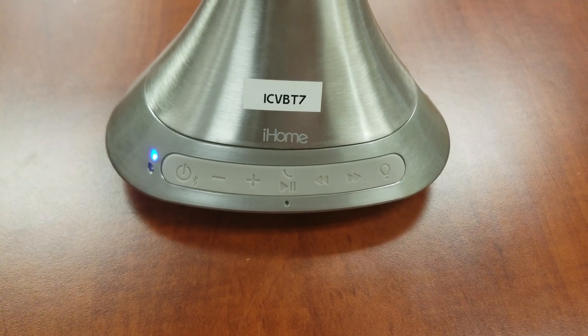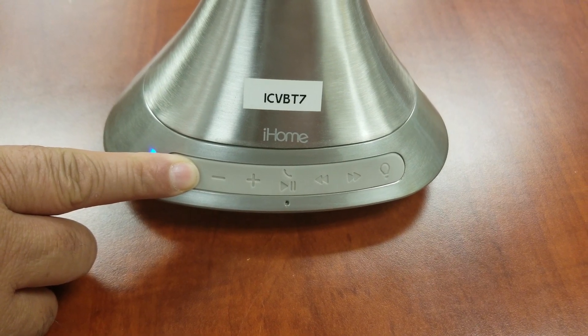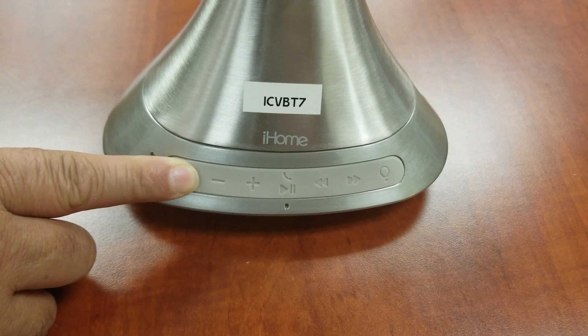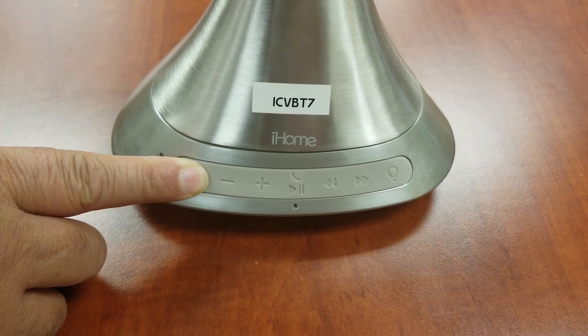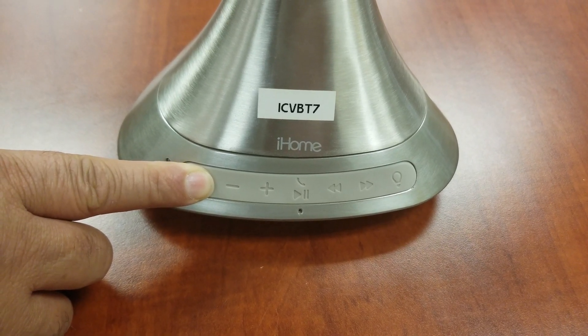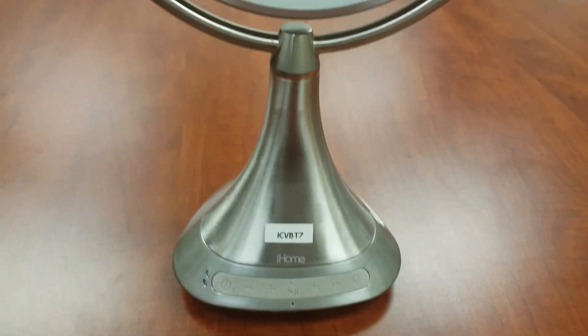When in doubt, you can clear a Bluetooth connection by simply pressing and holding the power Bluetooth button for about ten seconds until you hear a solid tone. You can then repeat the Bluetooth setup process.